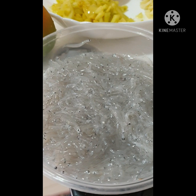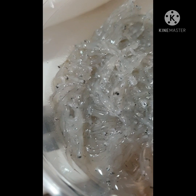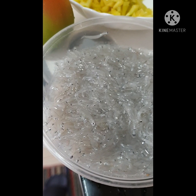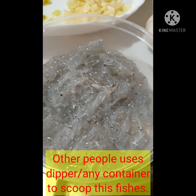Guys, this is our main menu this morning. Are you familiar with this kind of fish? Look at the beauty of these small fishes — so fresh! Their bodies are translucent, see-through. Are you familiar with this kind of fish? Actually, in Bisaya these are called tugnos, and in English these are called silverfish. They swim in schools, and others just use any containers to scoop them.